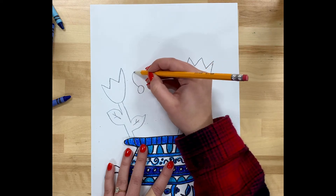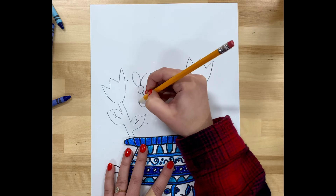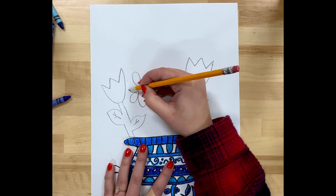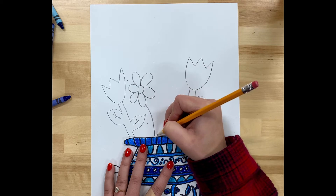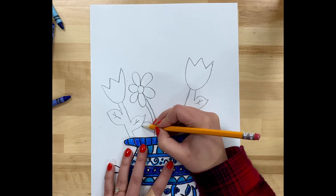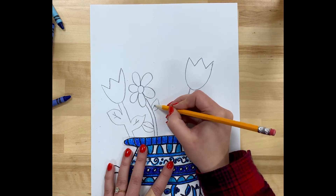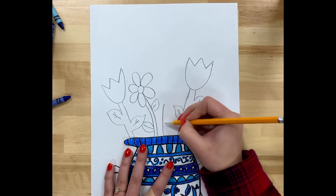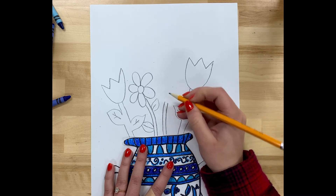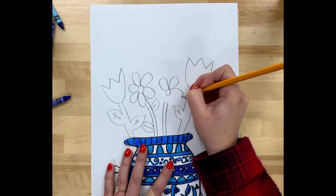For the daisy, I start with a circle and then make petals going around that circle, and I also give it a stem and some leaves. When you're creating your bouquet, you can have some of your flowers overlap — like those leaves overlapping — so you can see that one leaf would be behind the other.